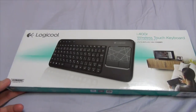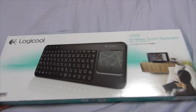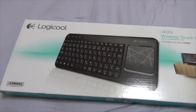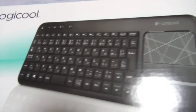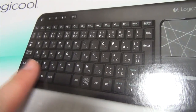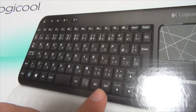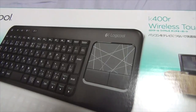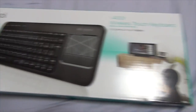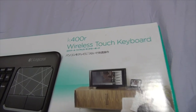Before we open this bad boy, we'll do the usual unboxing and look at the box from all angles. So this is the front of the box. I'll zoom in manually so you can see all the little keys and stuff, the hiragana and stuff like that on there, and the little touchpad. And the K400R Wireless Touch Keyboard, as you can see.